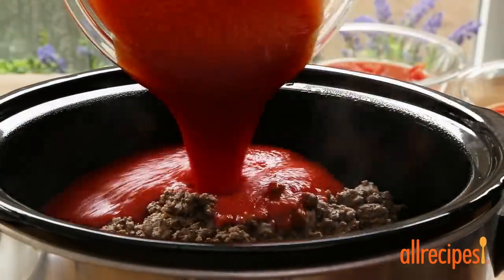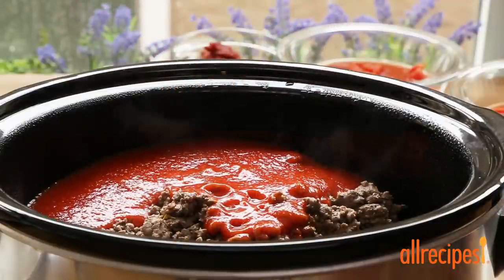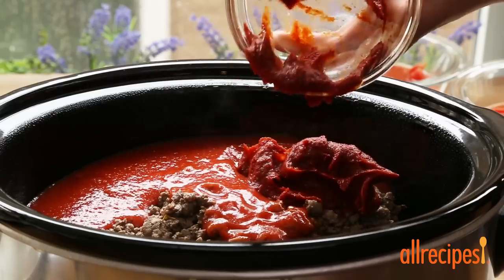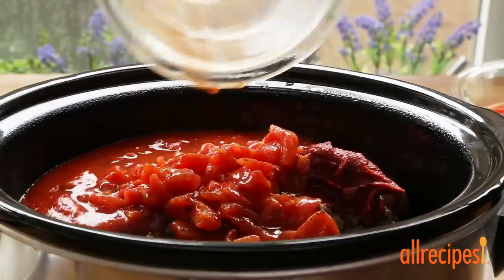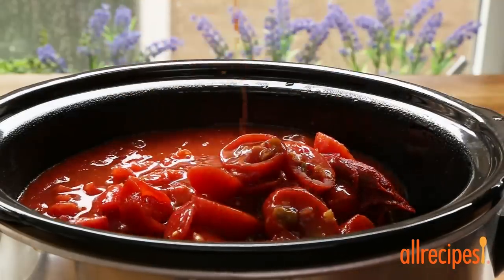Stir in the tomatoes: 29 ounces of tomato sauce, 6 ounces of tomato paste, 14.5 ounces of Italian style diced tomatoes, and 14.5 ounces of Italian style stewed tomatoes. This is going to be hearty and tasty.